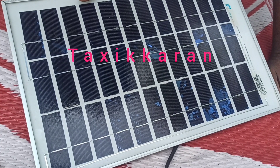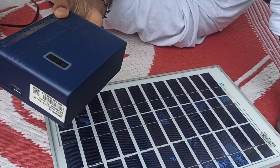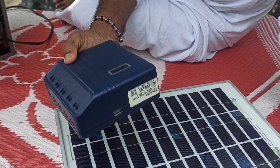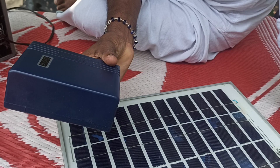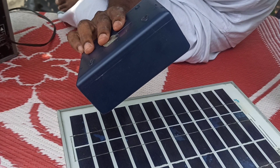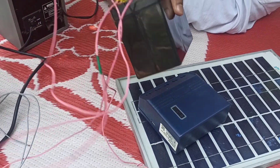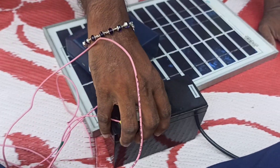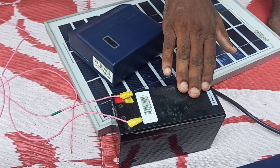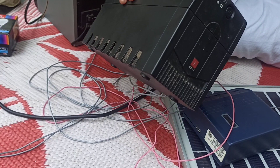This is a solar panel. It is a charge controller. Let's take a look at the battery. It's using a UPS battery. It's a 7Ah battery. This is a UPS battery.